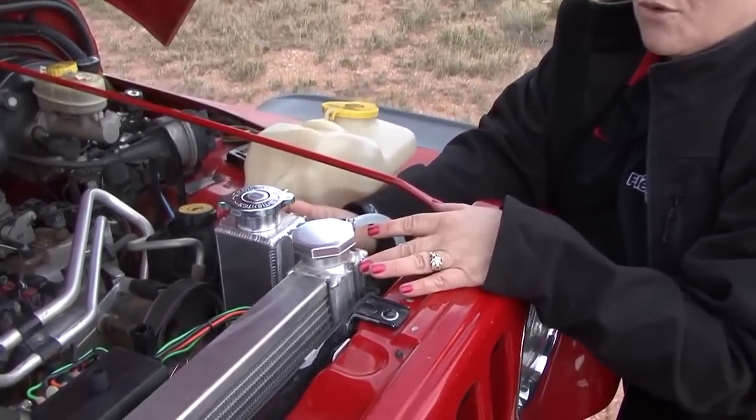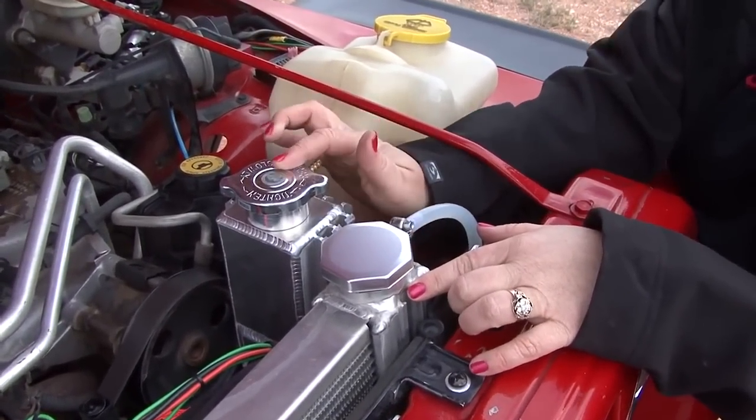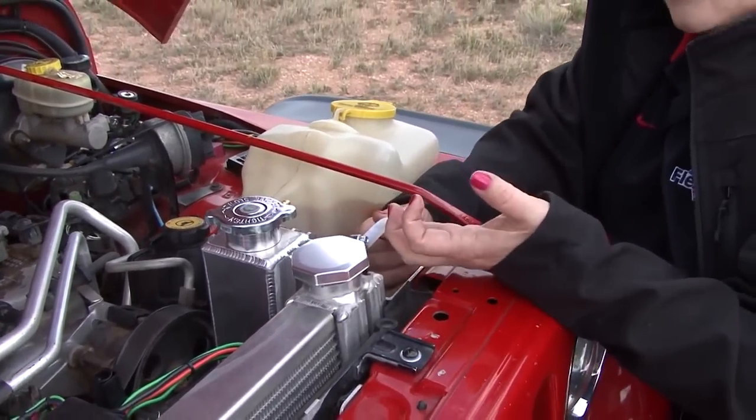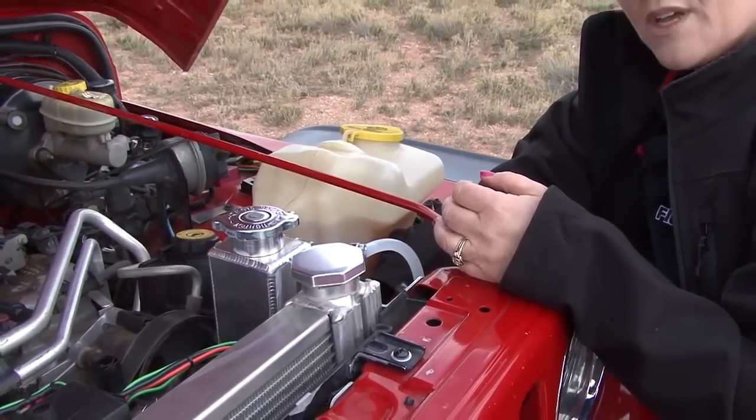In this application I'm using it as an overflow tank. I've got a pressurized cap here at the radiator and my non-pressurized cap is here on top of the tank. So if the system does overflow, it goes through my clear hose into the bottom of my overflow tank.